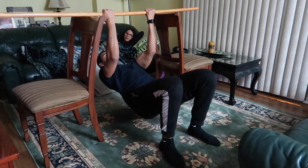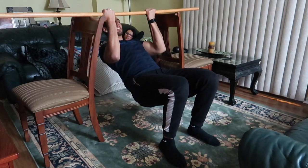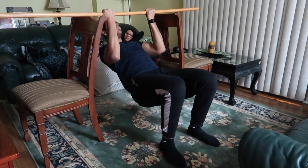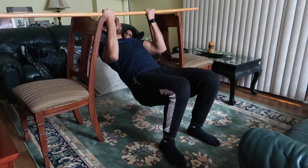Last one in circuit three is going to be a bicep curl. We go back to the broomstick with two chairs, go under the bar, grab an inverted supinated grip, and instead of pulling our back, our goal is to try to curl our forehead to the bar. That's going to get a big bicep contraction, and it's also overloading the muscle using our body weight so we're able to progressively overload this exercise and really get the squeeze on the bicep.